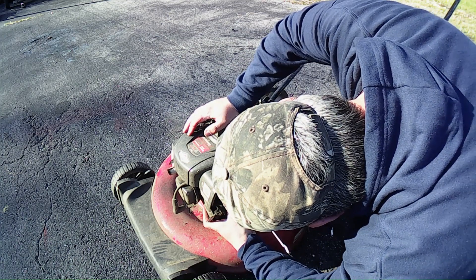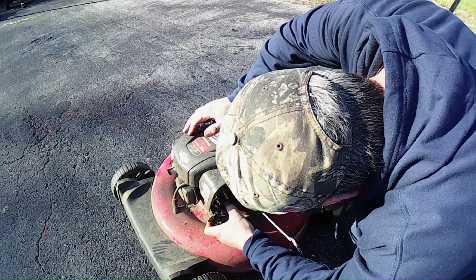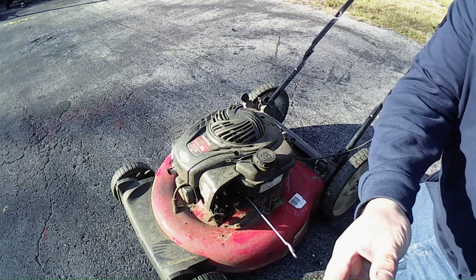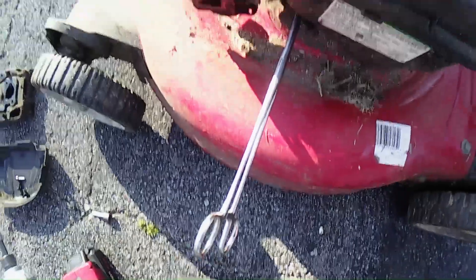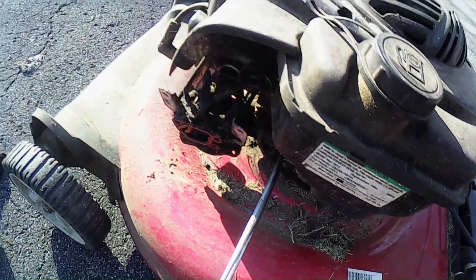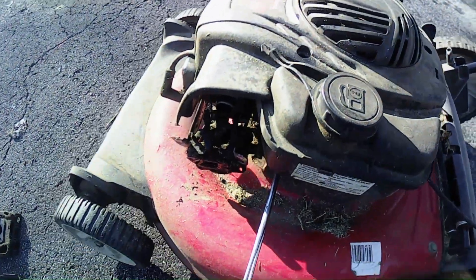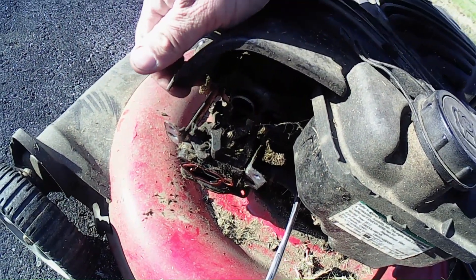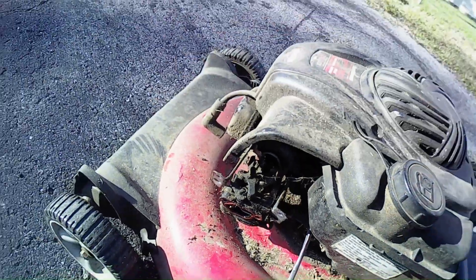Now can I get this carburetor off? Okay — it's off. Let me show you guys. I just pulled it off of there. There we go, it's off. The O-rings are sitting there.